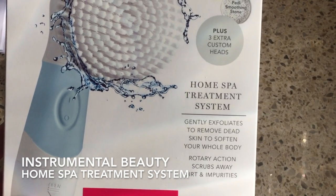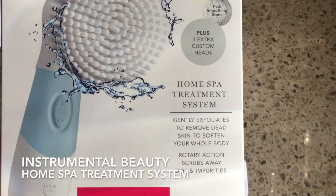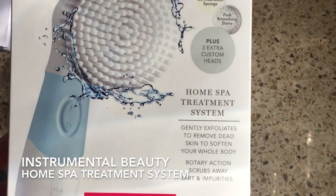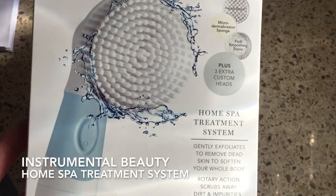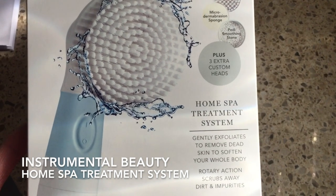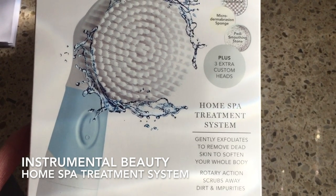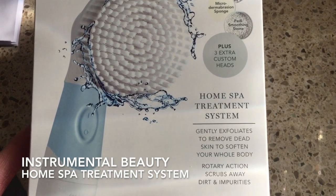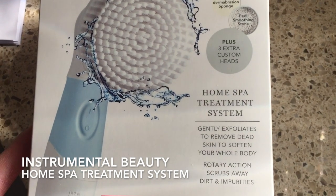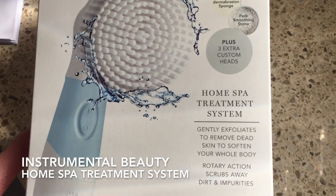So this is my review of this product. As we age, your skin cells shed more slowly and as a result they start to pile up on the surface, which can leave your skin looking rough, dry, and dull. Just like exfoliation is important for your face, it's also important for the rest of your body because it's the key to removing all those dead skin cells that have piled up on the surface.